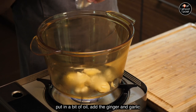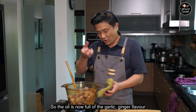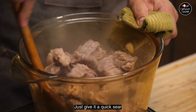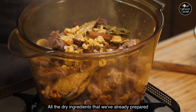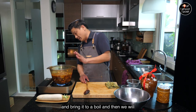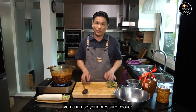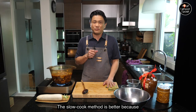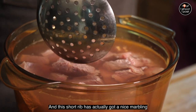Add the ginger and garlic — now they're nice and fragrant — we're going to put in the meat so it gets coated with that oil and garlic-ginger flavor. Just give it a quick sear, then put in all the sauce and all the dry ingredients we've already prepared. Add just enough water to cover the meat, bring it to a boil, and then simmer it for about an hour. If you have a pressure cooker and you're short on time you can use it, but the slow cook method is better — the pressure cooker is a little bit too violent on the meat, and this short rib has nice marbling to preserve.